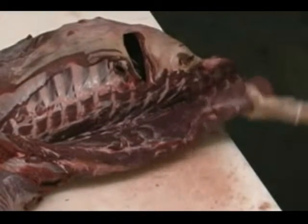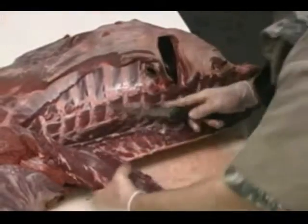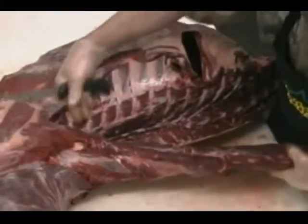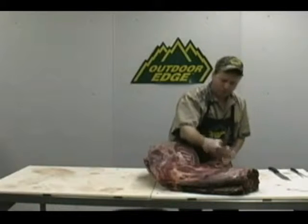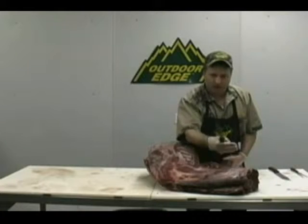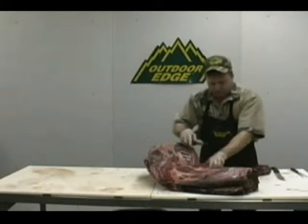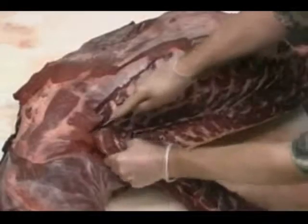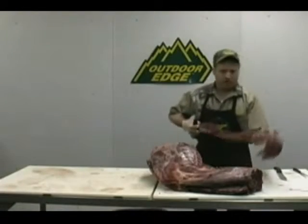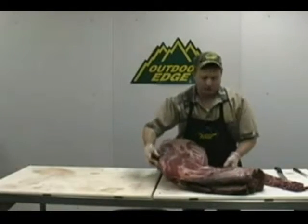Once you cut this loose, just start pulling up on it — pull and cut, pull and cut — and pull that nice tenderloin right out of there. If you're not sure how far to go up into the neck, just follow it way up into the neck. The neck works well for a roast, and there's a lot of good hamburger meat in there — that's where we'll get our venison sticks, venison bologna, venison sausages, burgers, meatloaf, and meatballs. Follow that right up into the neck area and then cut it right off.